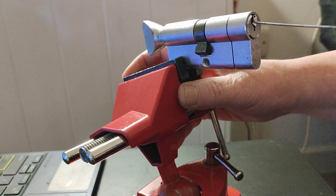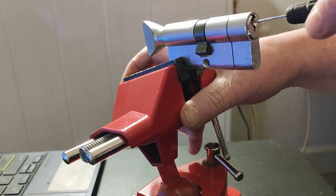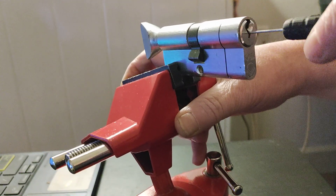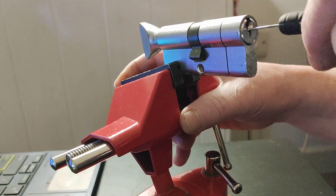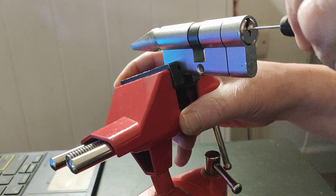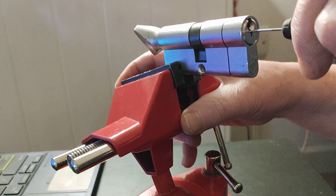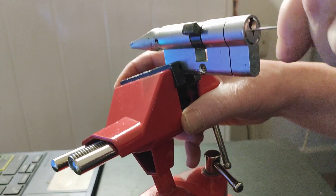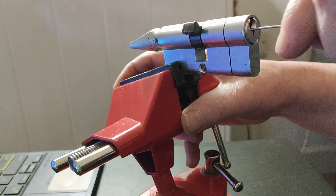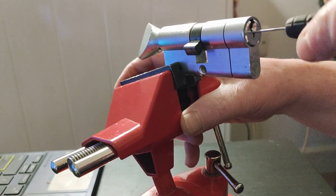You just basically push the tool in, and then you basically sort of jiggle that about. Try and find that sweet spot. You just need to get it at that.